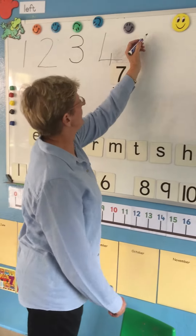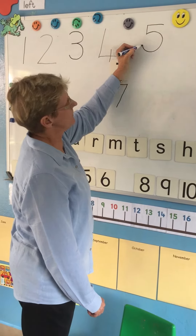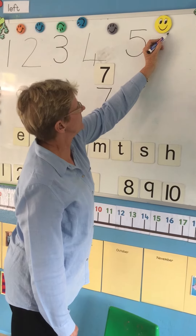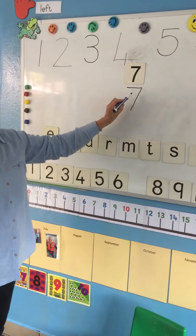Fat number five — remember, daddy's got his hat on, his neck sticking out and a big fat wobbly tummy. Number six: always start at the top, don't forget, and there's the round part. And now our number seven.